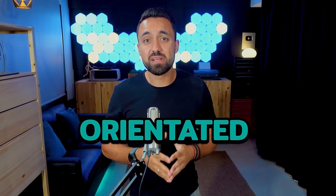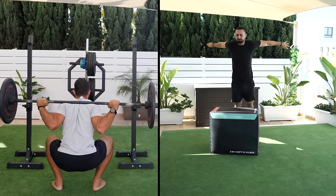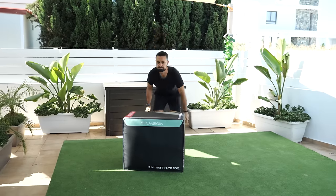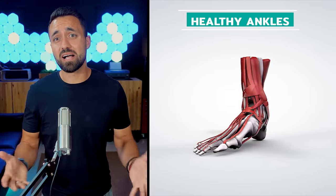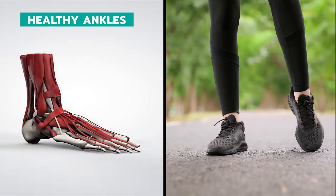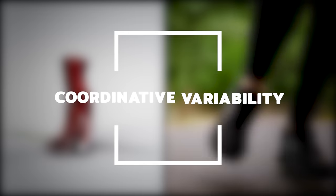The crux of the matter is, every movement we make is goal-oriented — be it a leisurely walk from point A to B, a fast-paced run, a deep squat, or a leap over an obstacle. You don't stop to ponder the mechanics; you set your goal and your body maps out the course. When joints like your ankles are healthy, it allows for a broad range of motion, which gives your body a great deal of movement options. We call this coordinative variability.